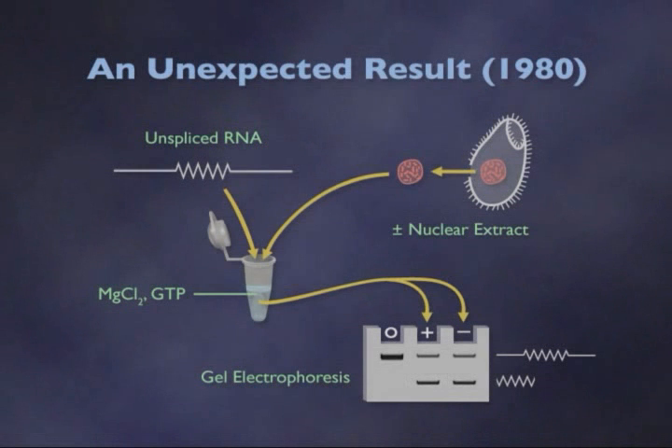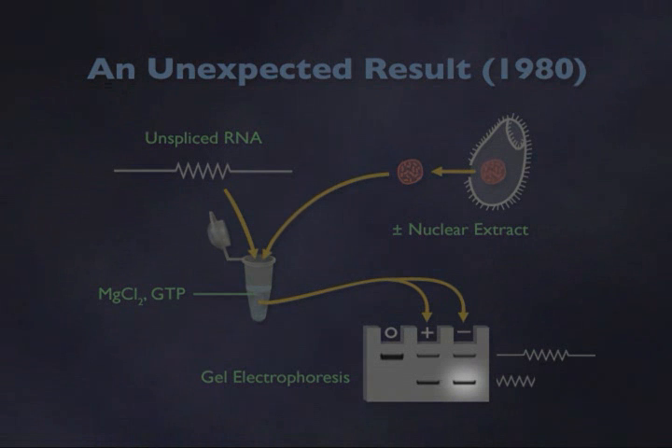And so that was very exciting. But rather perplexing was the fact that in a control experiment in which one of the components of the splicing reaction had been left out — namely the nuclear extract had not been added — we saw just as much splicing taking place.